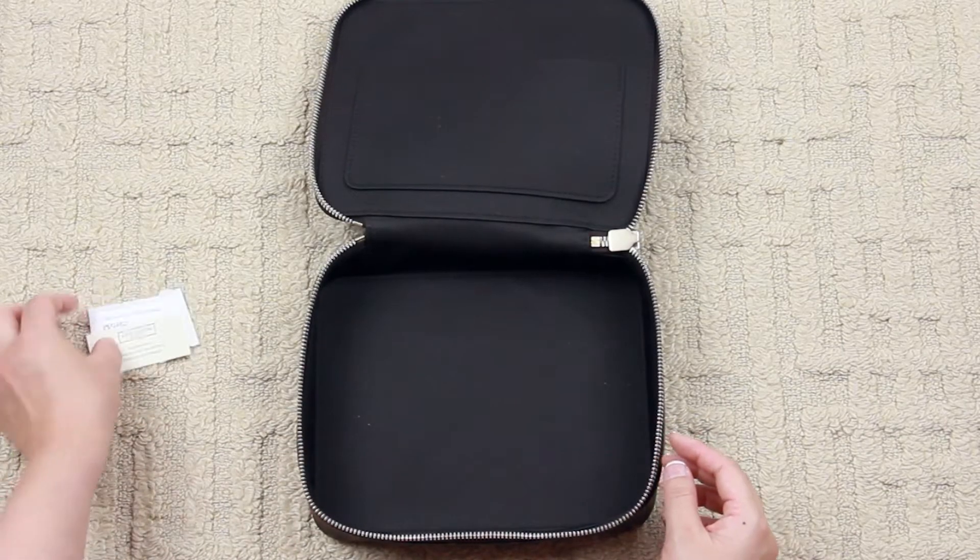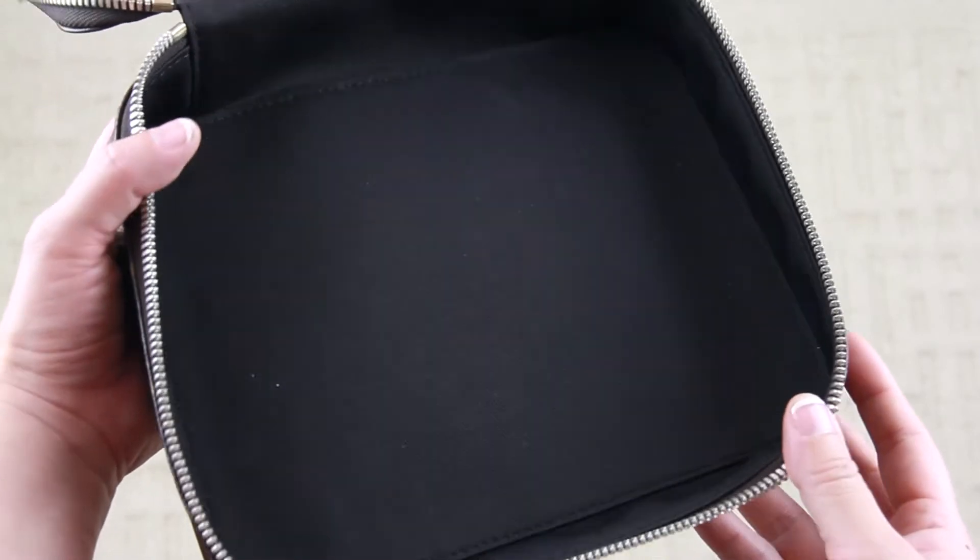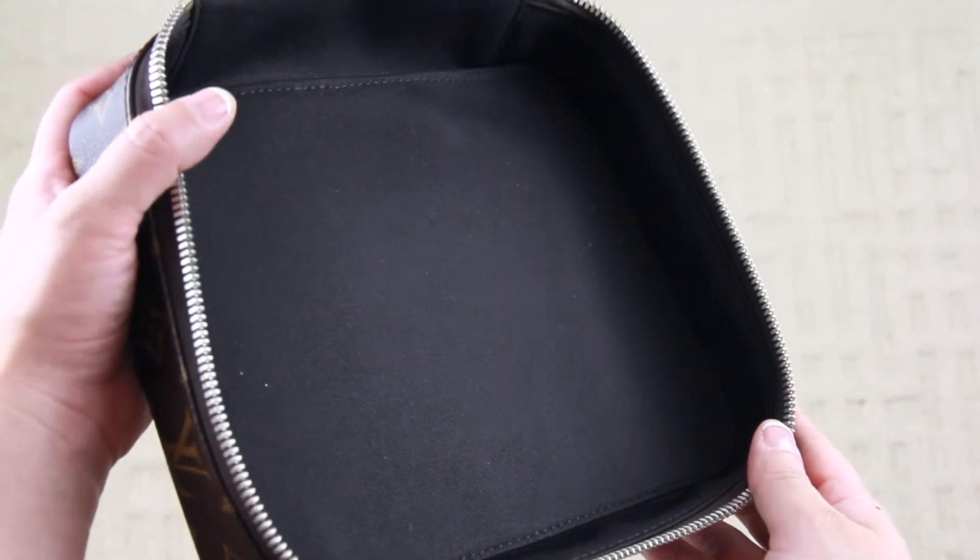Here is another look at the interior, and I swear there is like dust, lint, or dirt already inside of this item.